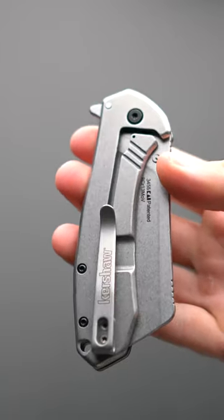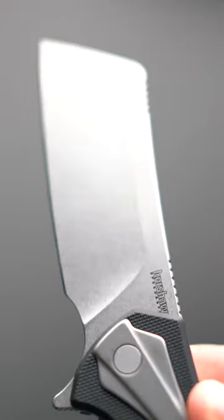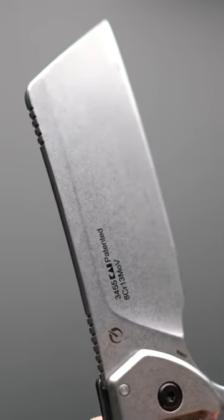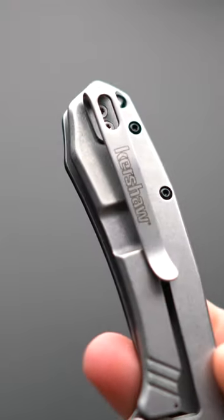This is the Kershaw Bracket Cleaver, a very interesting pocket knife as you don't see cleaver style blades every day in pocket knife form. It's got an 8CR13MOV blade, textured nylon handle, and a reversible deep carry pocket clip.